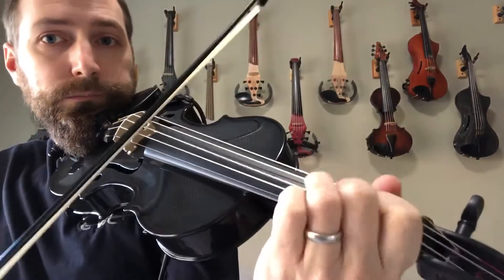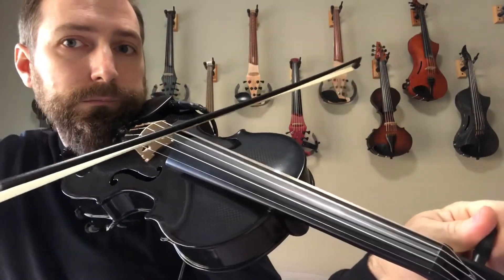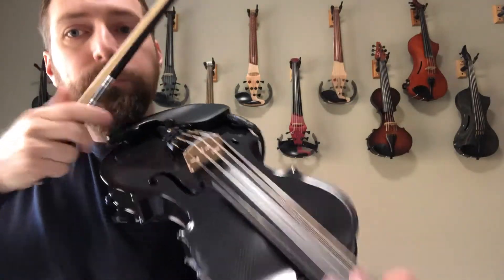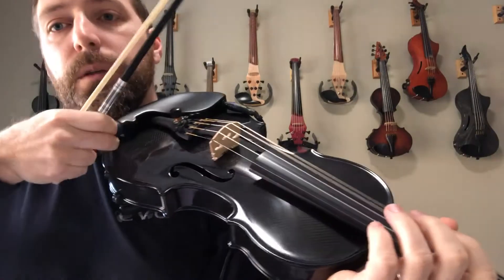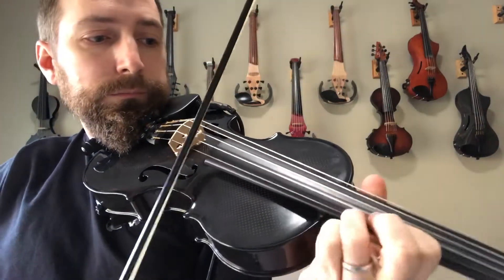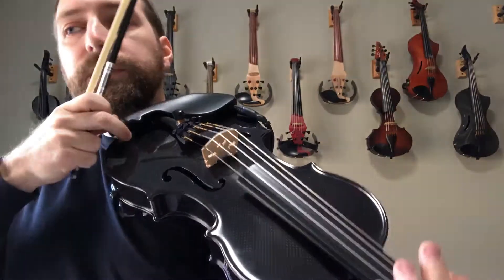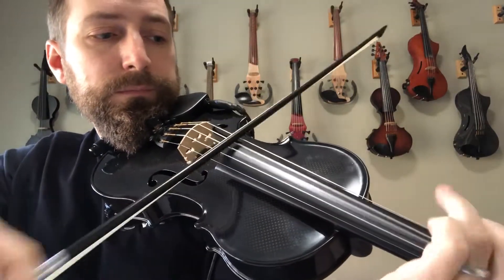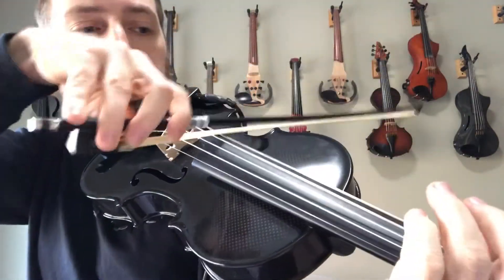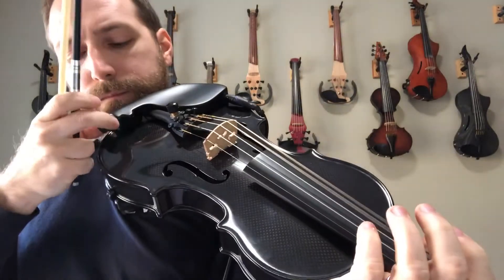So for the demo: treble up, treble down. Treble, neutral, bass. Bass down. Back to neutral.